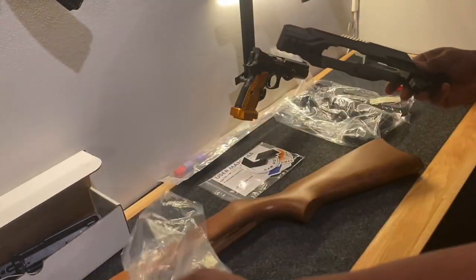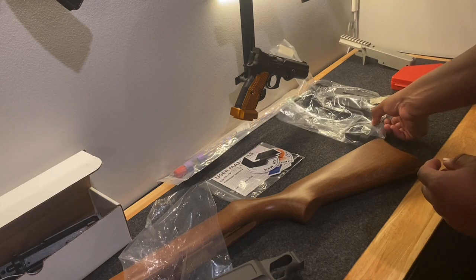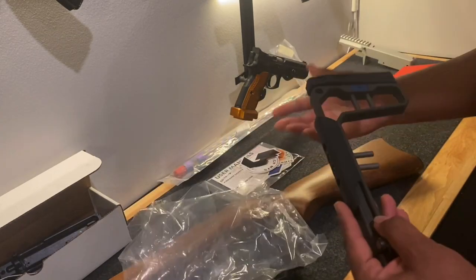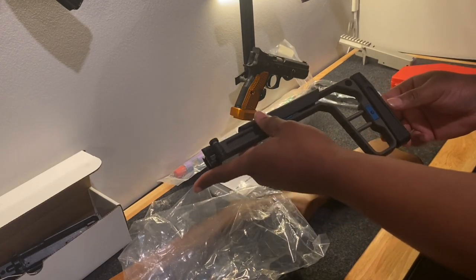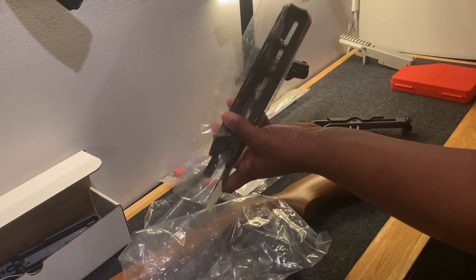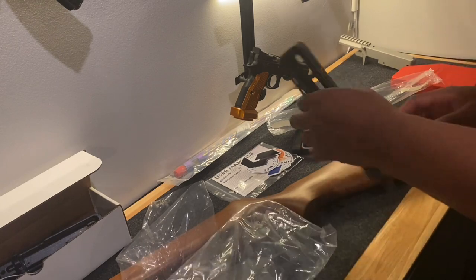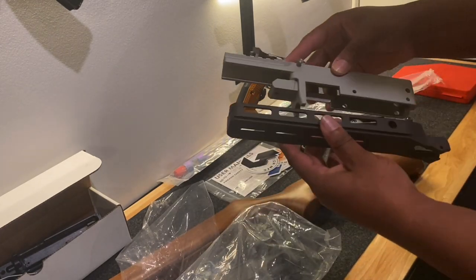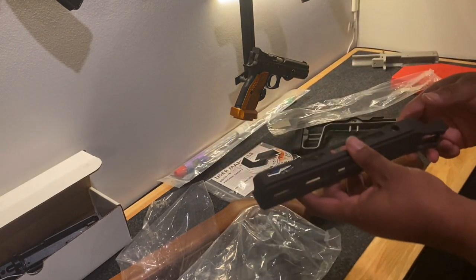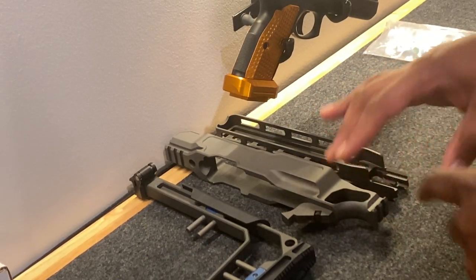I got the LeChassis. Here is the body — they make it for a few different .22 models. These three parts — the chassis body, the stock, and the 10-inch fore-end — cost about as much as two Ruger 10-22s. They all look really, really nice right off the bat. It looks a little bit darker than what I saw online. Altogether, these three parts cost a little bit over $500.